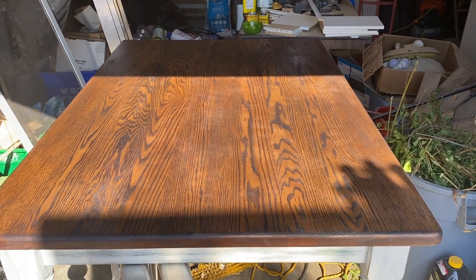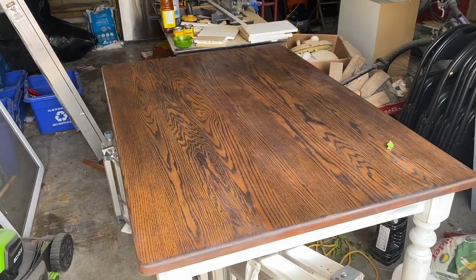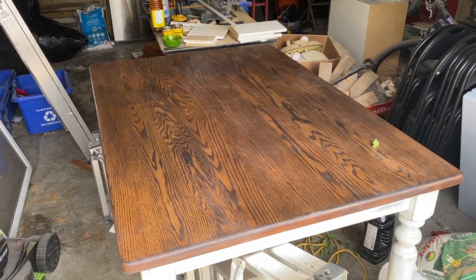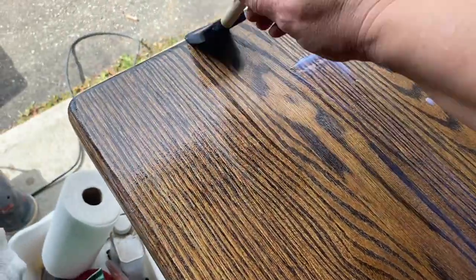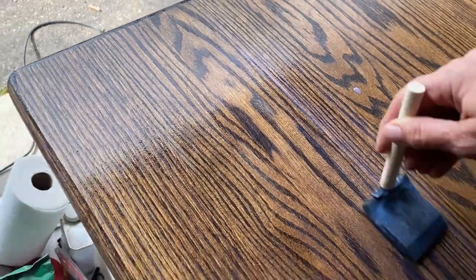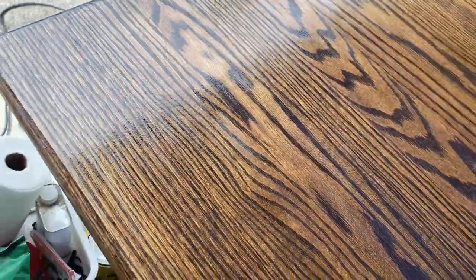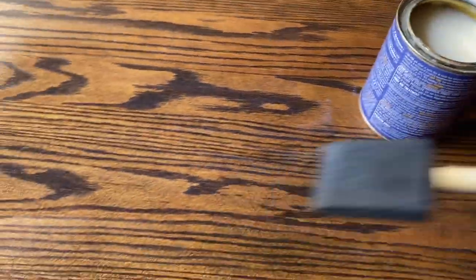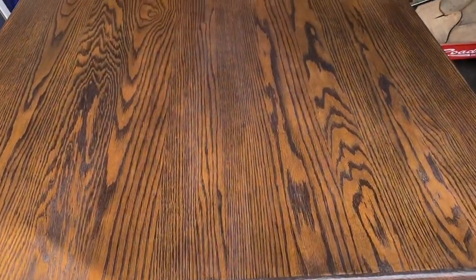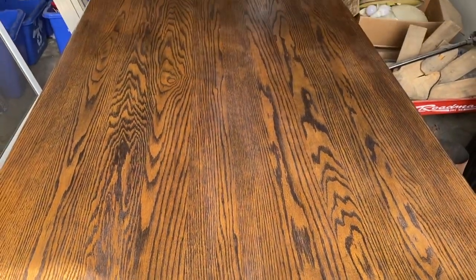Now it is ready for the top coat. I'm using General Finishes water-based top coat — the same one I used on my stairs and pretty much anytime I refinish furniture. I'm applying it with a foam brush and doing three coats minimum. I'm sanding in between coats with about 300 grit sandpaper, just sanding lightly. Apparently it prevents it from looking overly shiny, so I'm doing it because that's what the instructions say, though I don't actually see any difference.